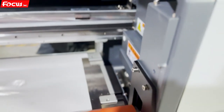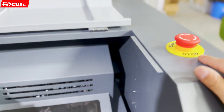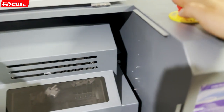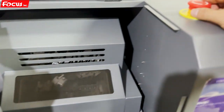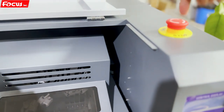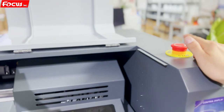Then we go to the right side of the printer. When we open the top cover, first we can see at the top there is the emergency stop button. If there is any dangerous motion, you can push down the button to stop the motion for the carriage and for the Y-axis motor. When the danger is released, you can rotate the knob to release it. This is the emergency stop button.